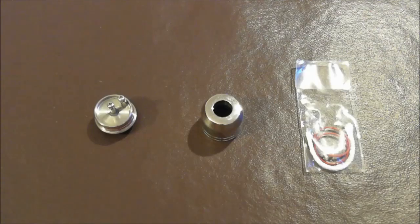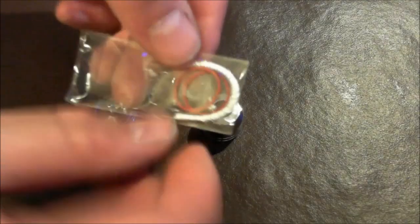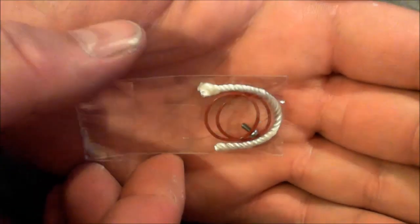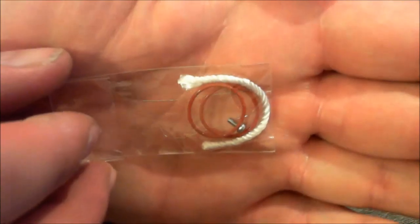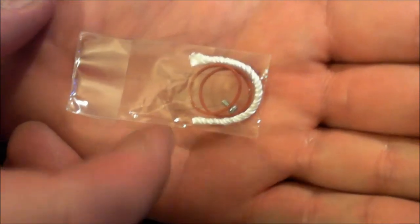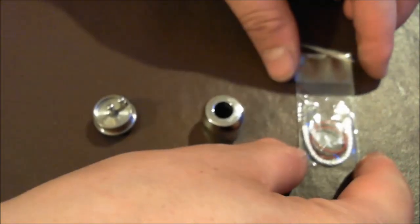Here is the close-up of the IGO-L. Let me show you the little package that came with this. There are a couple of extra O-rings, an extra screw, and a little piece of what looks to be nichrome or kanthal — it's probably nichrome — and a small section of silica to get you started making your first wick if you don't have silica or wire. The extra screw and O-rings are a nice touch.